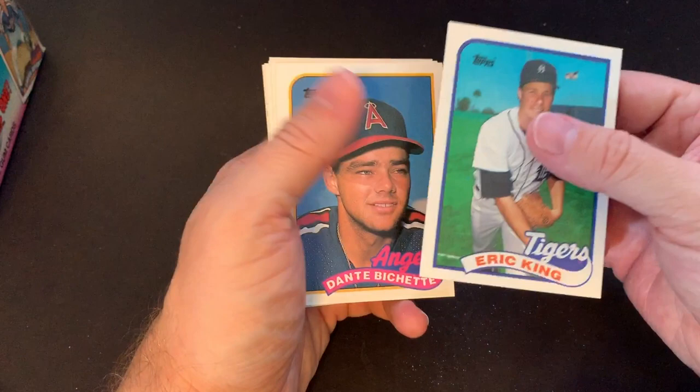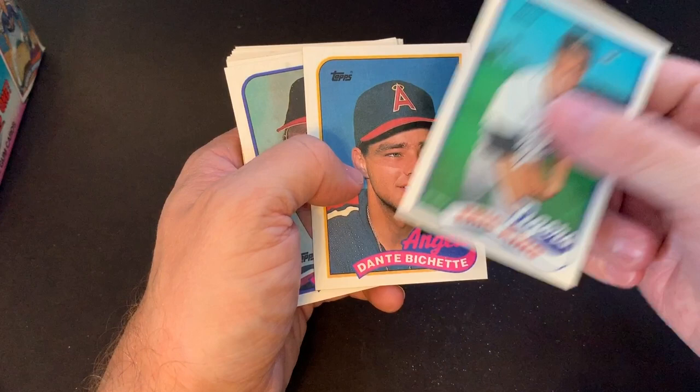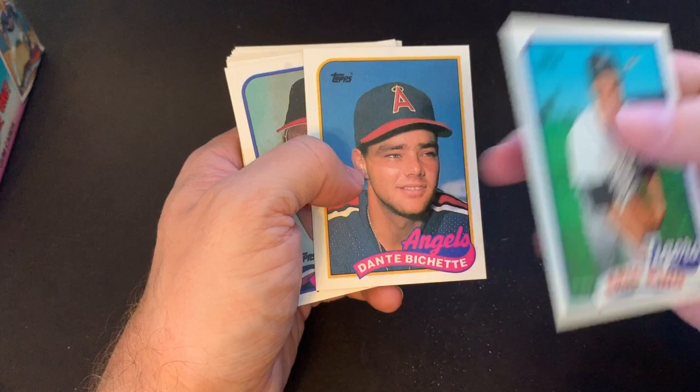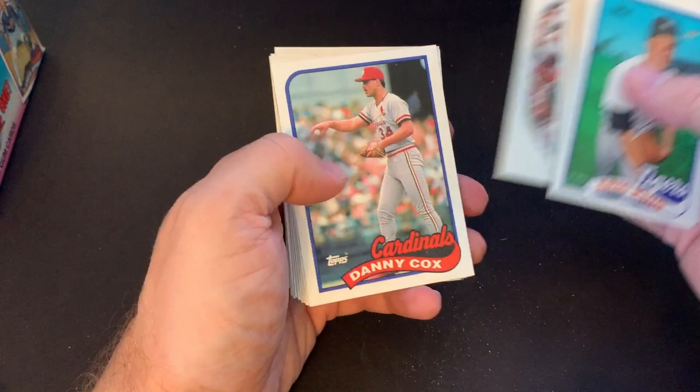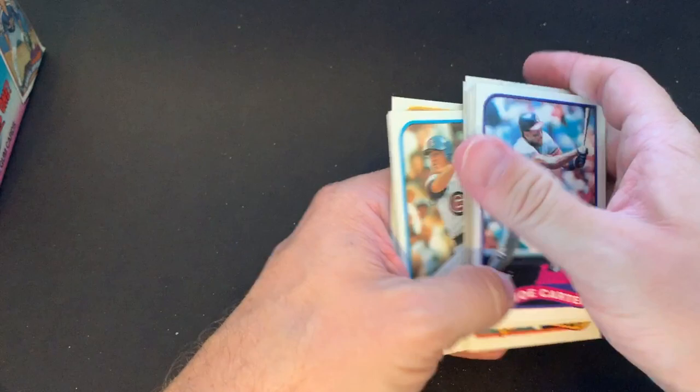There's Dante Bichette — he became a pretty good player for the Colorado Rockies. What's worth noting is that his son, Bo Bichette, is up with the Toronto Blue Jays and hit a doubles rookie record in his first 11 games — I think he had nine doubles or something like that. Looks like his son is off to a really good start to his career. And there's Joe Carter — I always remember him for that home run he hit at the end of the World Series. I remember him more on Toronto. Always liked Joe Carter.